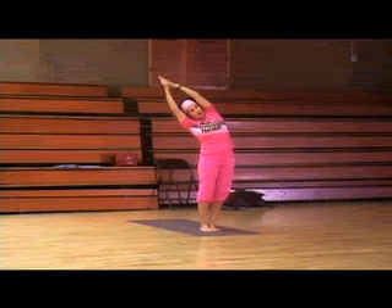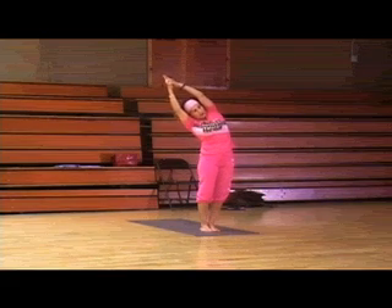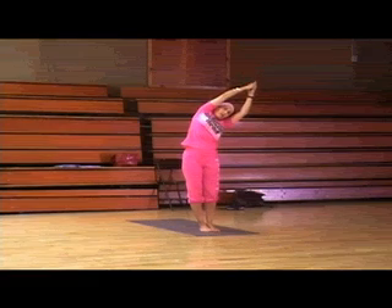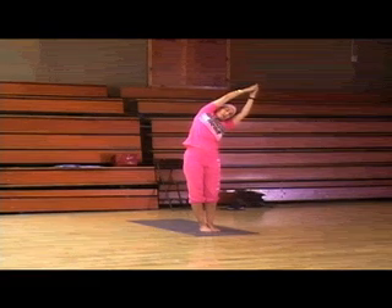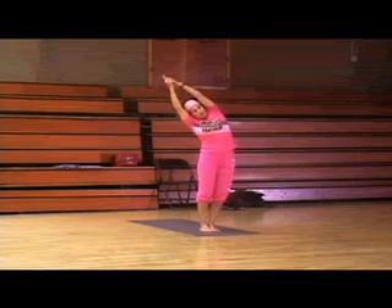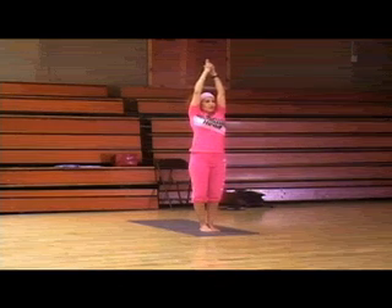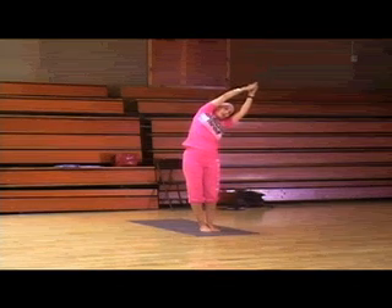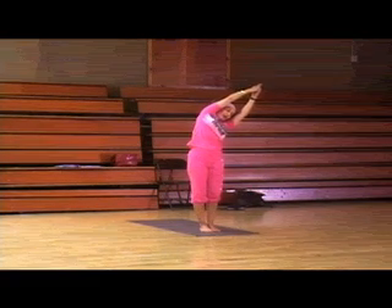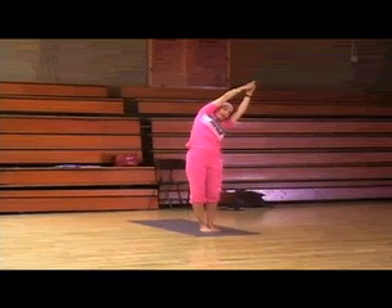Keep your gaze on the wall in front of you. Inhale, center. Exhale, go the other way. Inhale, center. Exhale, go the other way. Inhale, center. Exhale, and stay right there. Breathe. Make sure that the arms are lengthened and that they're not sagging — you want to make sure that they're lengthened.